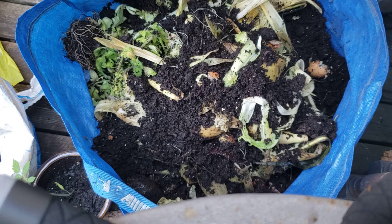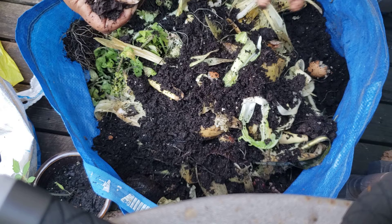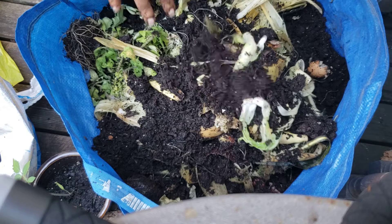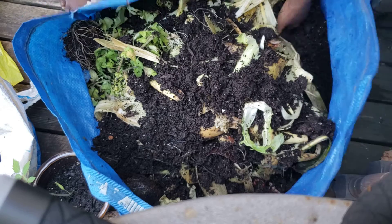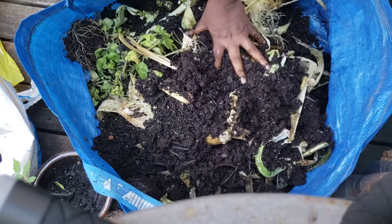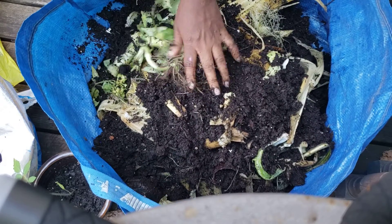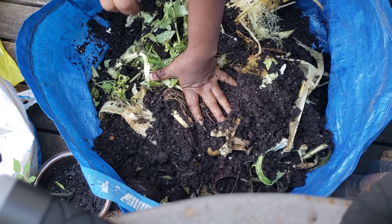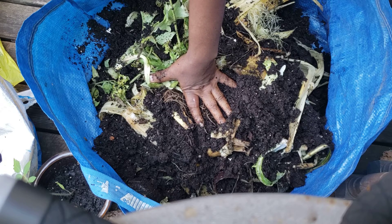This bag I've been filling — I just took it out. Now I'm closing all this, composting all this, and then from here I'm going to add it into a raised bed. This compost I'm going to use it next year.